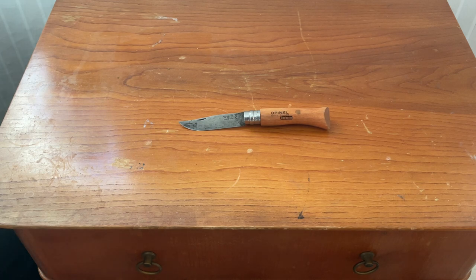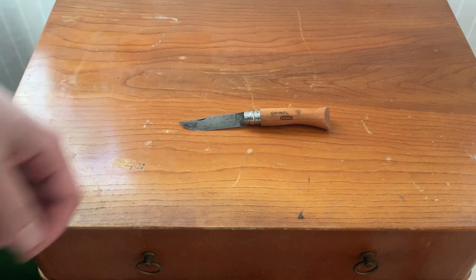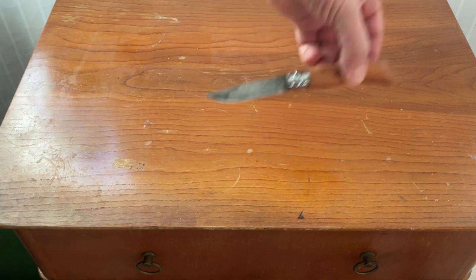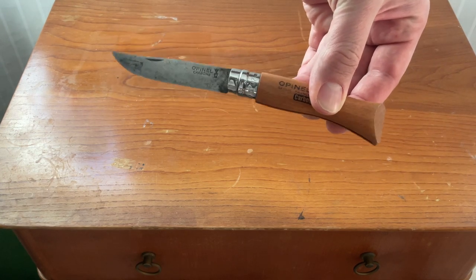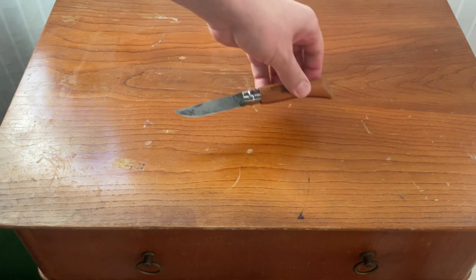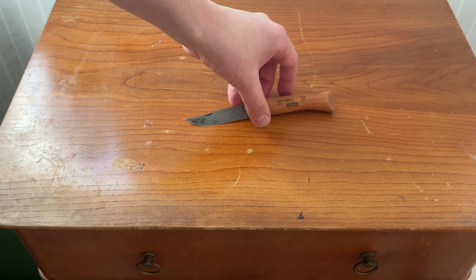I wanted to show this one because it's probably my oldest Opinel. I think I've had this for about 15 years. It's the No.07 version, as you can see there — carbon steel. You can see the patina here. Good carbon steel.